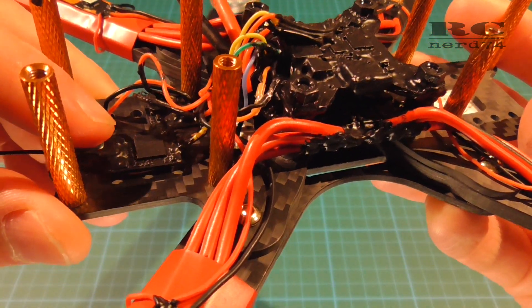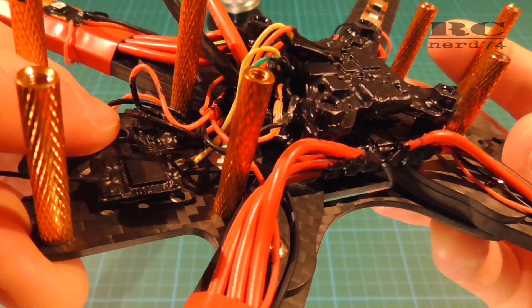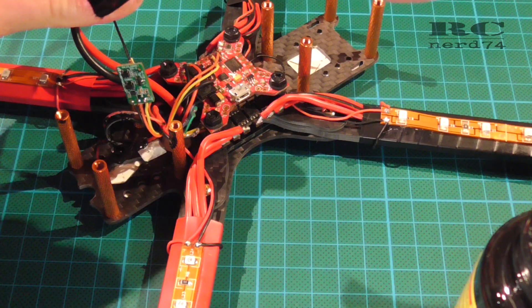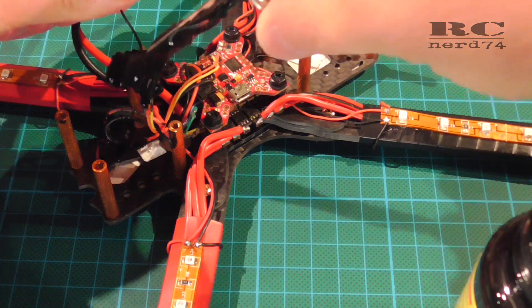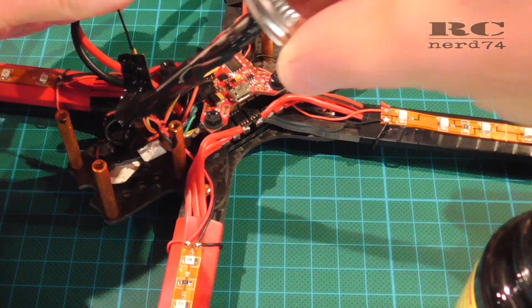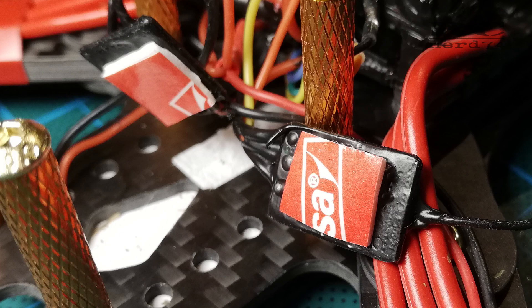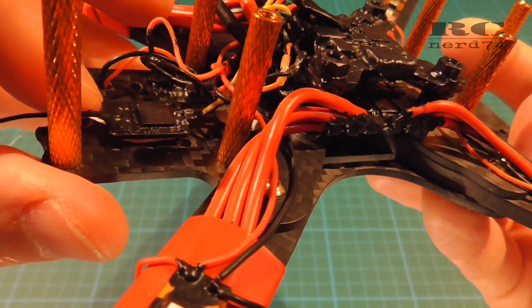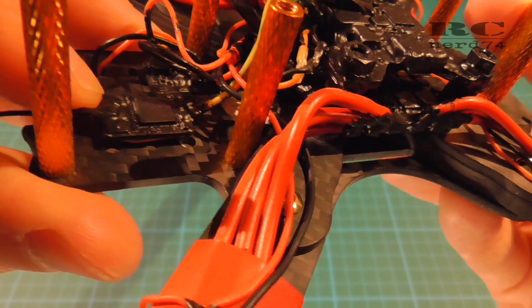A nice bonus effect is if you cover your RC receiver — and here you can also see the Polo step-down regulator for 12 volts for my LEDs. If you use liquid tape on these two electronic plates, you're able to mount them onto your carbon plate without using shrink tube. Just cover them with liquid tape, then take a thick foam double-sided self-adhesive tape and put them onto the carbon plate — they sit perfectly and are safe from short circuits, so you don't need shrink tube anymore.